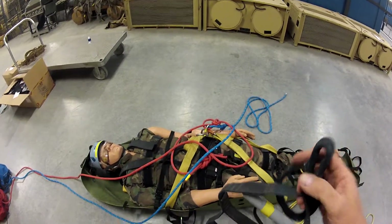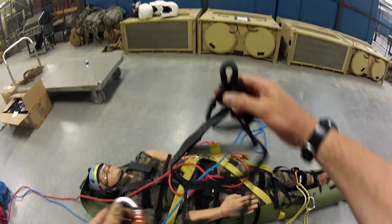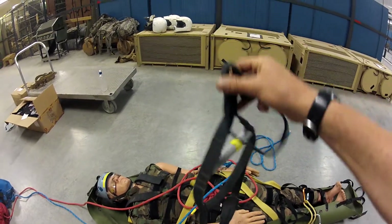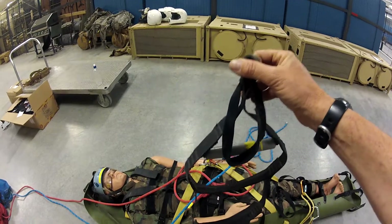This video demonstrates how to attach an etrier to your litter for the barrel man to use to reposition himself.